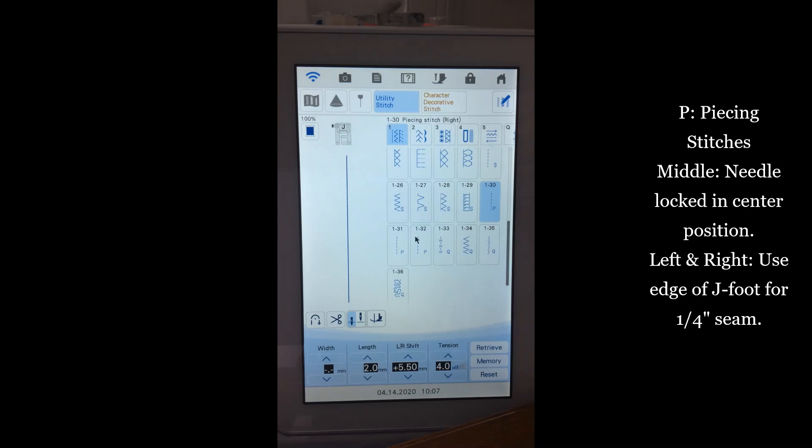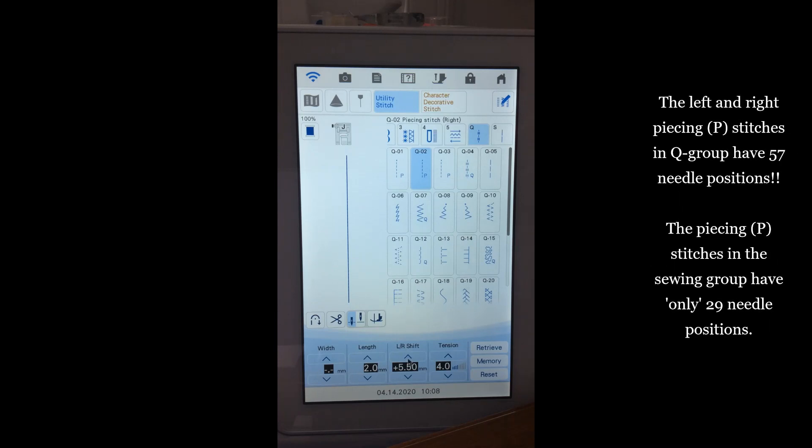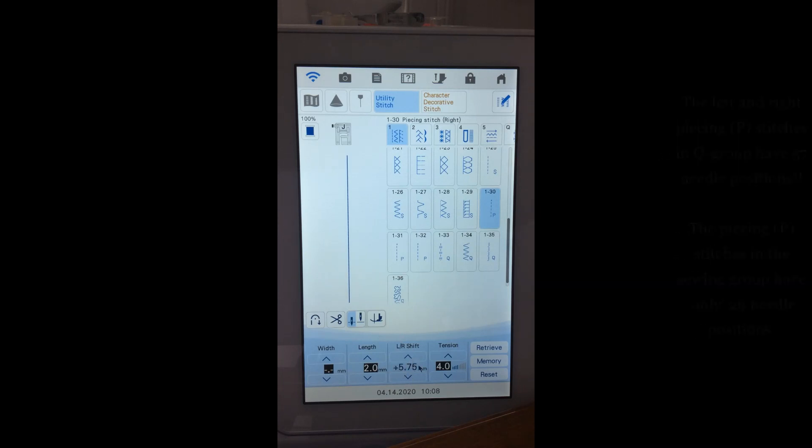On these piecing stitches, using the left/right shift moves only an eighth of a millimeter at a time instead of a quarter millimeter — giving 57 needle positions versus about 27 on the standard piecing stitches. Under the Q tab, the piecing stitches work similarly, but with this finer movement. I can move the needle position to any location using left/right shift, and when the number reads 7, I'm all the way to the right on the stitch plate opening.